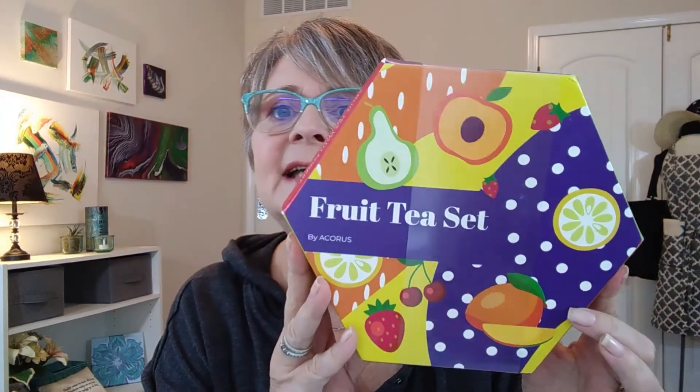Can you guess? I know what it is. Tea! I got this by Acorus — a fruit tea set.